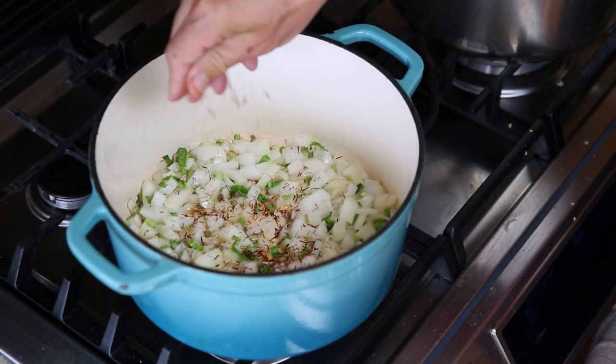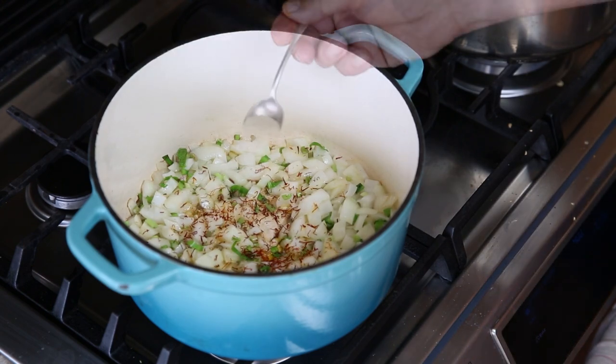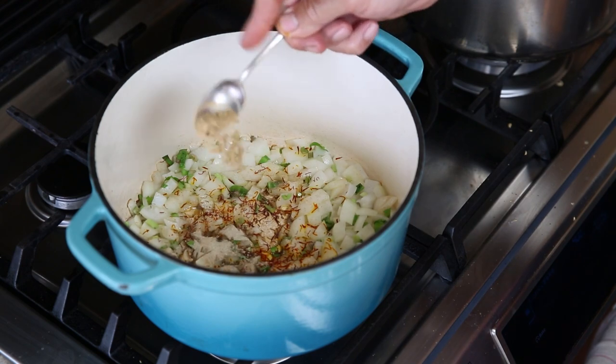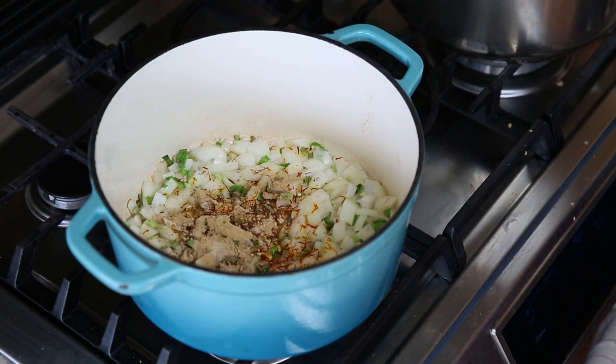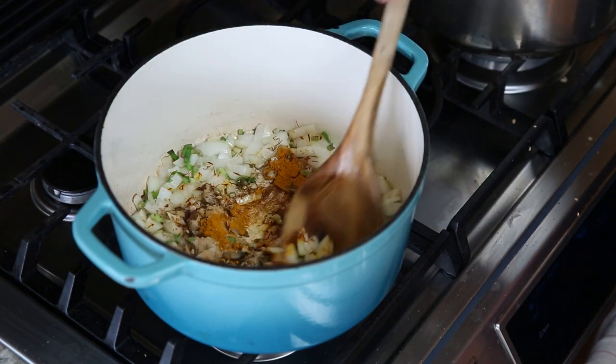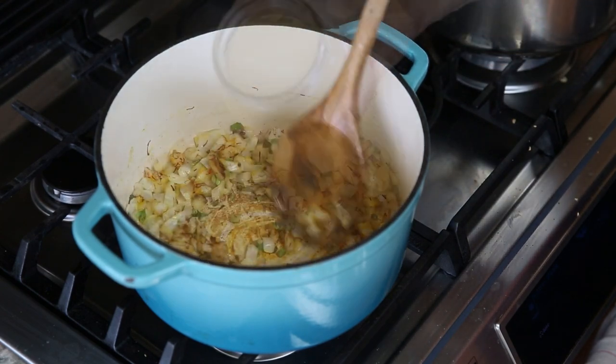Season it up with a big hefty pinch of saffron, a bigger spoon of white pepper than you would think, and then some powdered ginger — oh, that adds such a lovely flavor. Then finally, some turmeric. Beautiful, beautiful color. Give that a good stir.